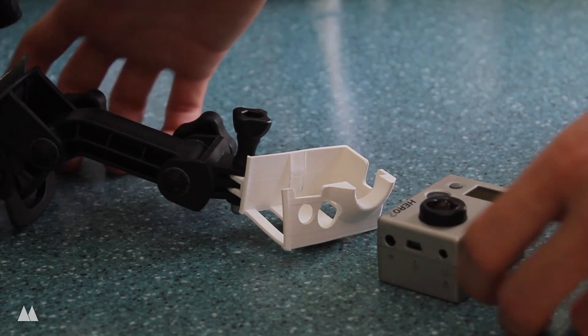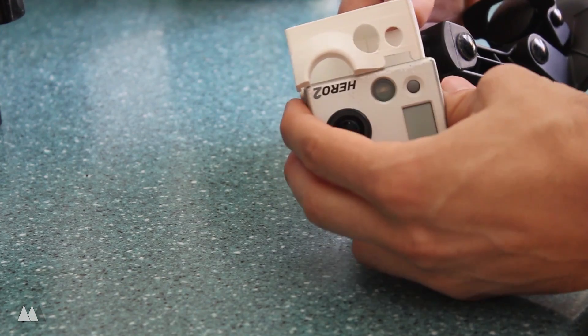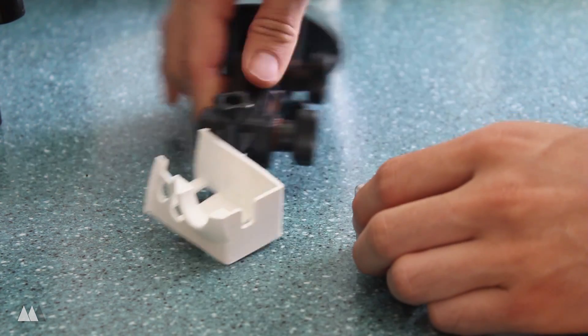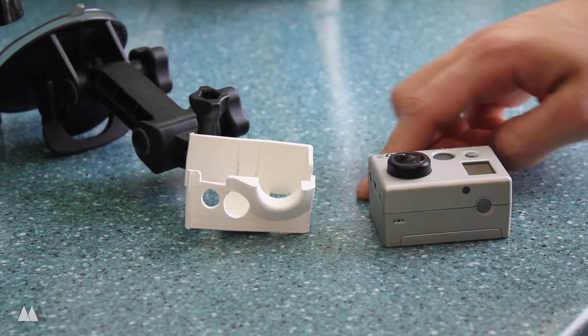So what I've got here is a GoPro mount that I printed off of Thingiverse, but I left it in my friend's car for a couple of months, and when I got it back it was super warped. And although I could print this part again, I'm going to try to salvage it using this hot water trick.